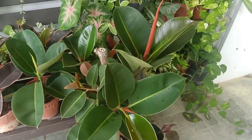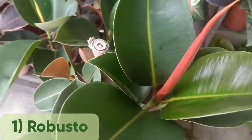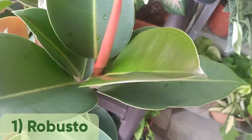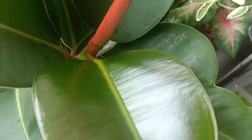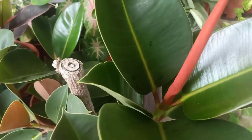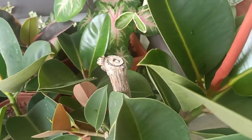This one is called Robesta. It has a dark green leaf — look at this, very waxy, glossy, beautiful leaf, very soft. Very suitable for indoor. All rubber plants are suitable for indoor. If you keep them indoor in a right size pot, it can grow up to 2.5 meters.